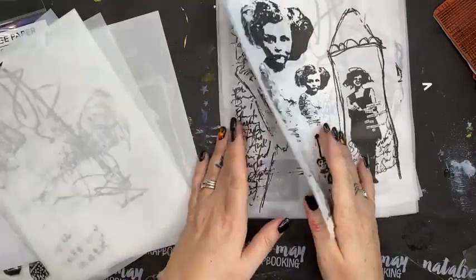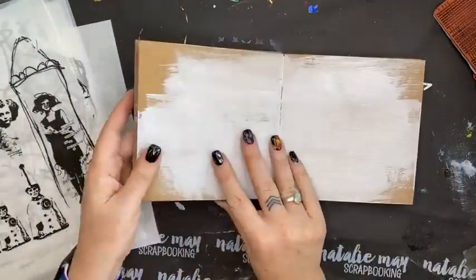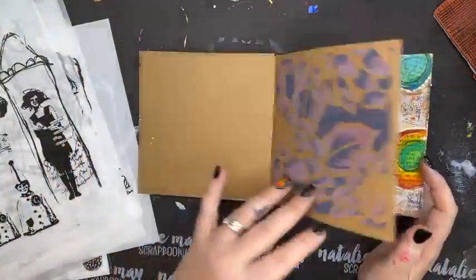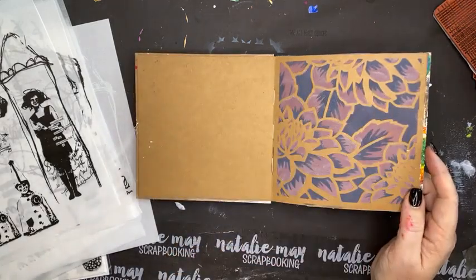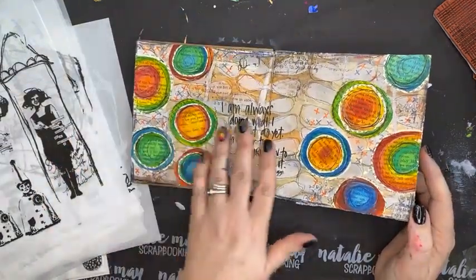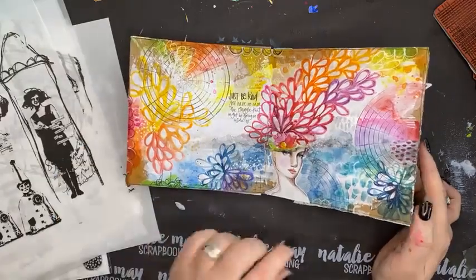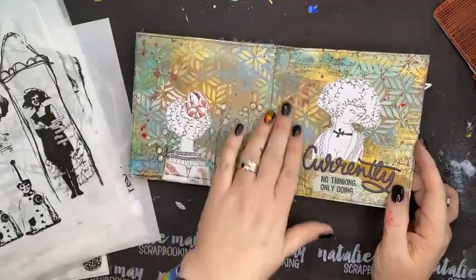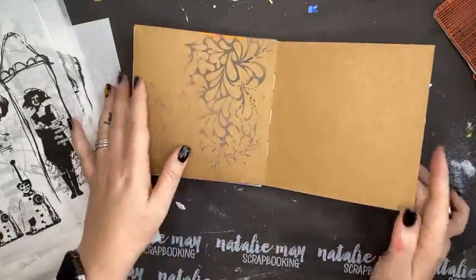I thought today I might do a page in my craft journal. This is my little Dina Wakeley craft journal — I like this size, I like this double layout spread. I've done a few other little pages in here. I did that one with some Distress Oxides, a couple of pages for Stencil Girl, and another little one using acrylic paint.